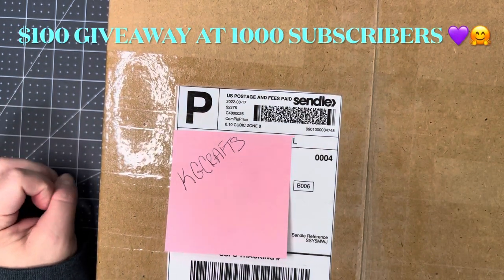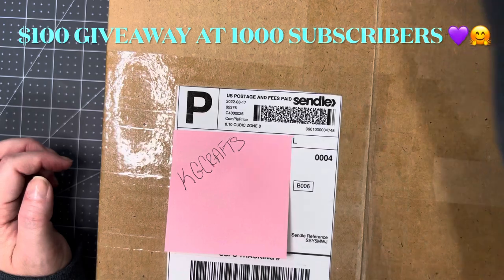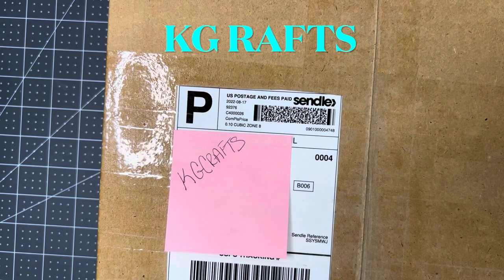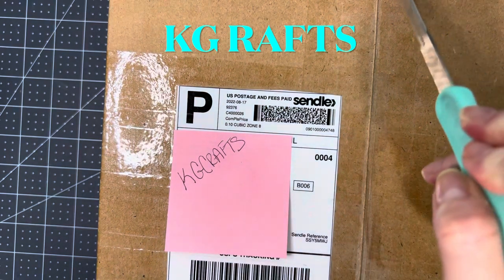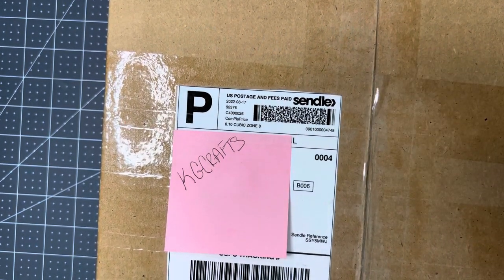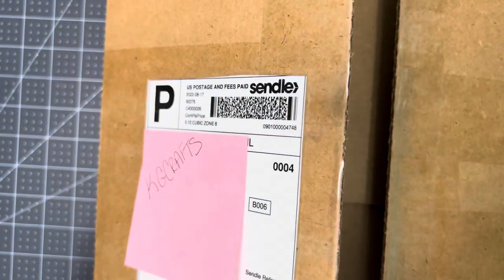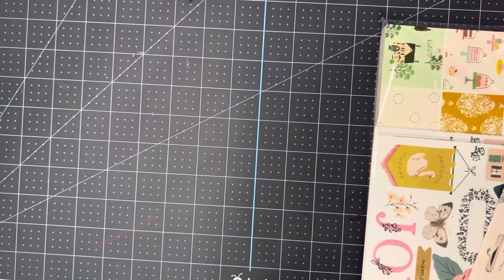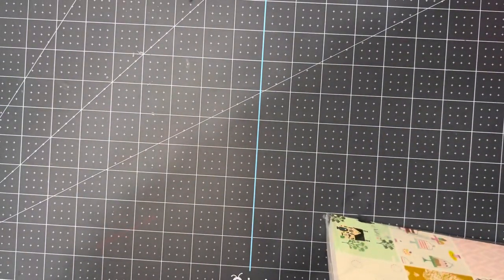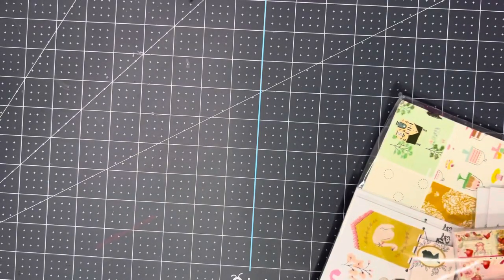Hi, welcome to my channel, From Cheap to Chic. My name is Sharon. I'm coming on with an unboxing from KG Crafts today. She sells things online on Instagram and I will put her link in the description box. I'll also put the prices on here because she has some really great prices — I compared her prices to Amazon before I made these purchases.